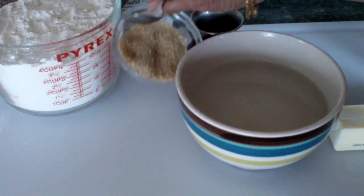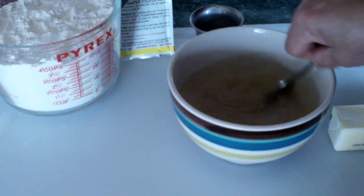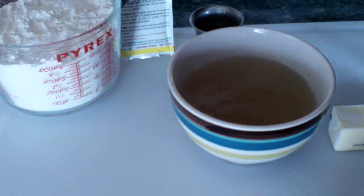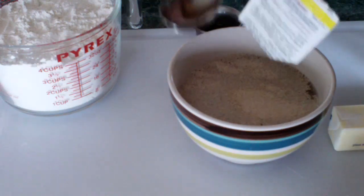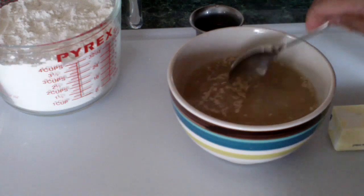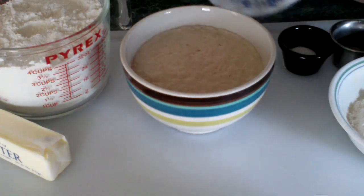Now I'm going to add the sugar into the warm water and stir it up. Next, I'm going to add the yeast. Now I'm going to leave it to rise. Here I let the yeast rise for 10 minutes — I cover it and let it rise for 10 minutes.